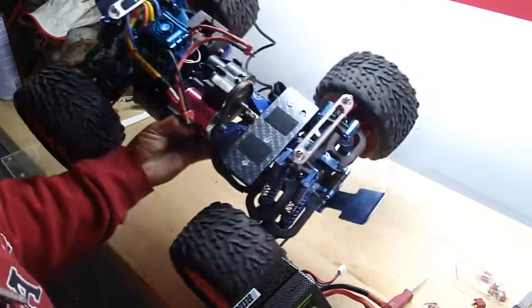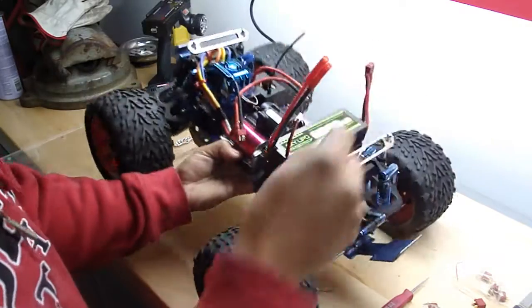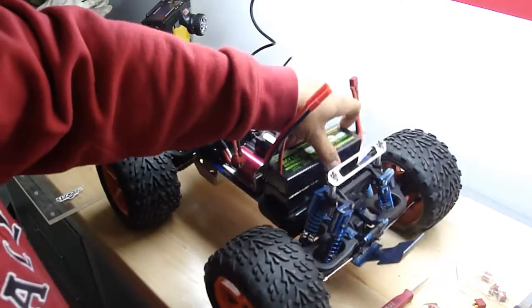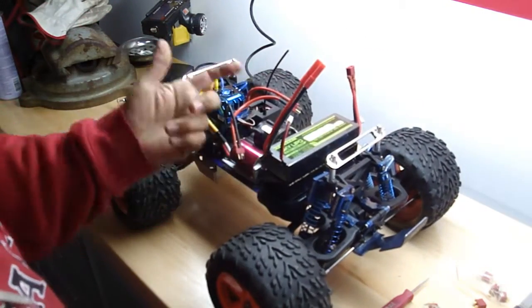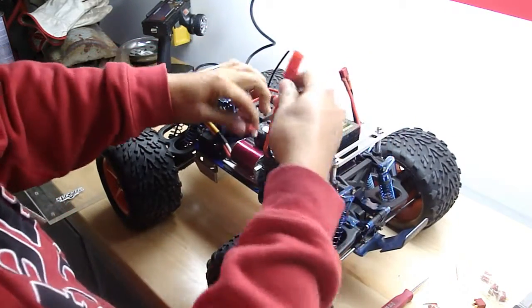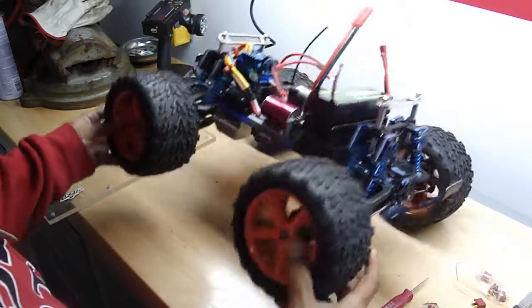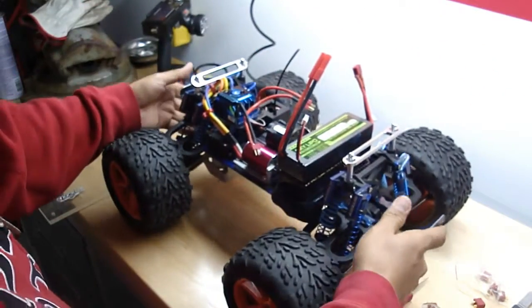Here's my battery tray — slap this on. Nice and stiff. If I put these straps on it'll hold pretty tight. Got room for my plugs. Nice 4S setup. Pretty light. Love it. Thanks for watching.